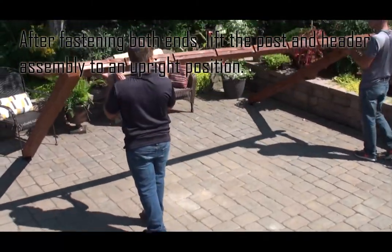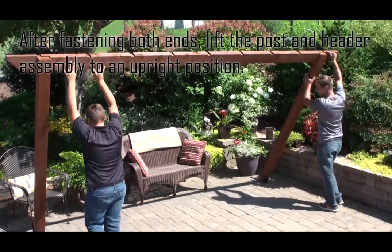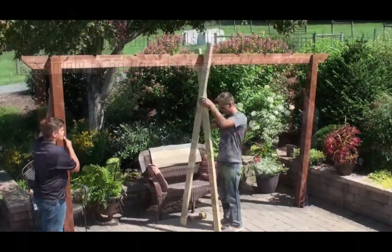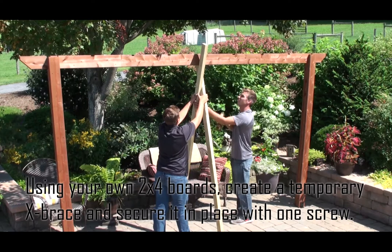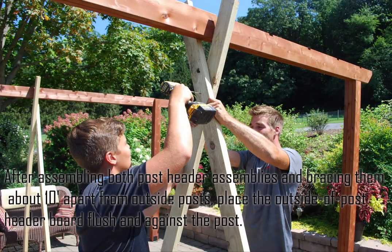After fastening both ends, lift the post and header assembly to an upright position. Using your own 2x4 boards, create a temporary X brace and secure it in place with one screw. After assembling both post header assemblies, brace them about 10 feet apart from outside posts.